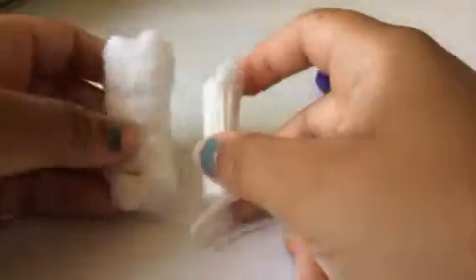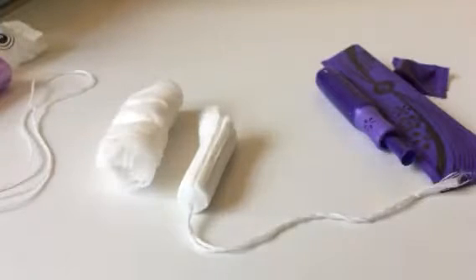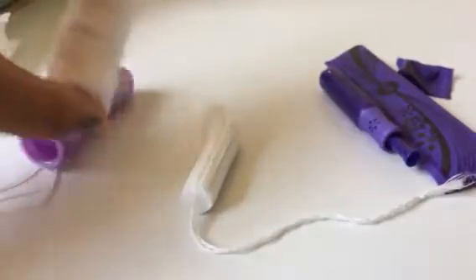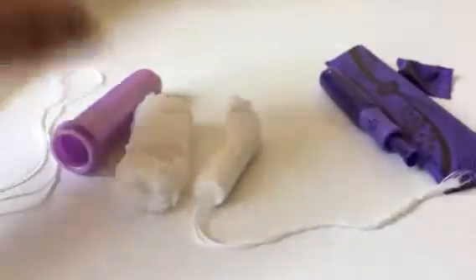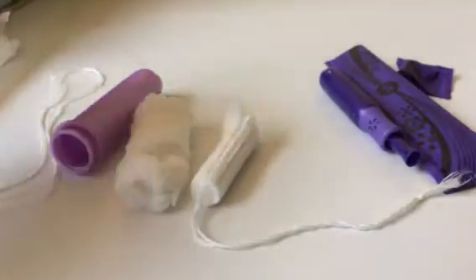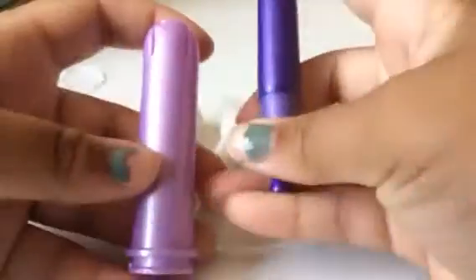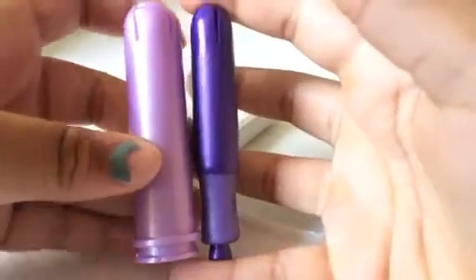So this is my versus video for these tampons. If I had to pick one, I'd give the Security a thumbs down and the Sleek a thumbs up. Here's what the applicators look like when you take them out.